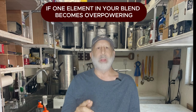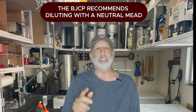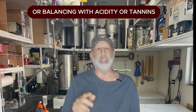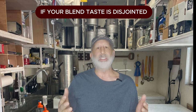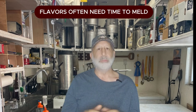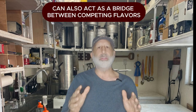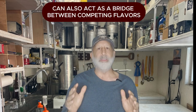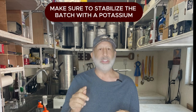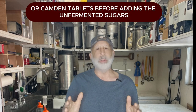Blending isn't always easy, so let's cover a few common challenges and how to solve them. If one element in your blend becomes overpowering, the BJCP recommends diluting with a neutral mead or balancing with acidity or tannins. If your blend tastes disjointed, give it time to rest — flavors often need time to meld. Adding a small amount of honey or oak can also act as a bridge between competing flavors.